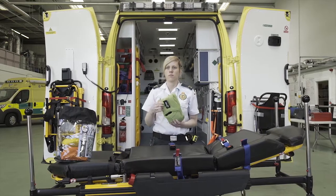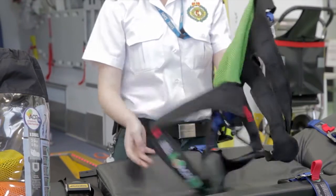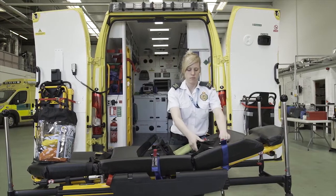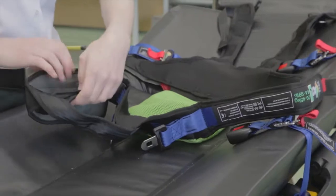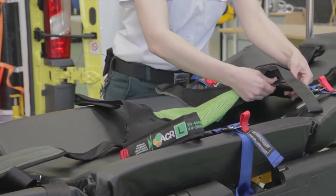Open the ACR with the label facing away from you. Open so the restraint is fully exposed and ensure the chest strap buckle is unclipped. Now lay the ACR on the mattress with the bed mount strap buckles facing down and the crotch strap pointing towards the bottom of the cot.